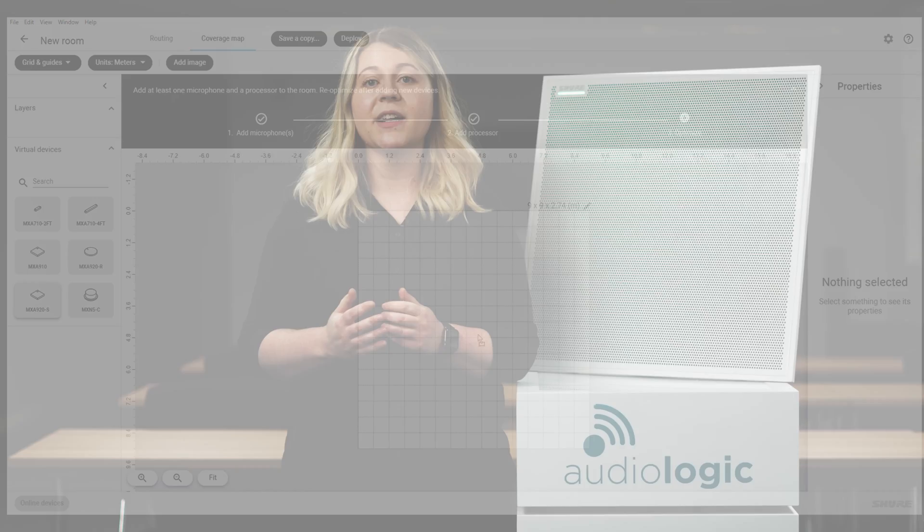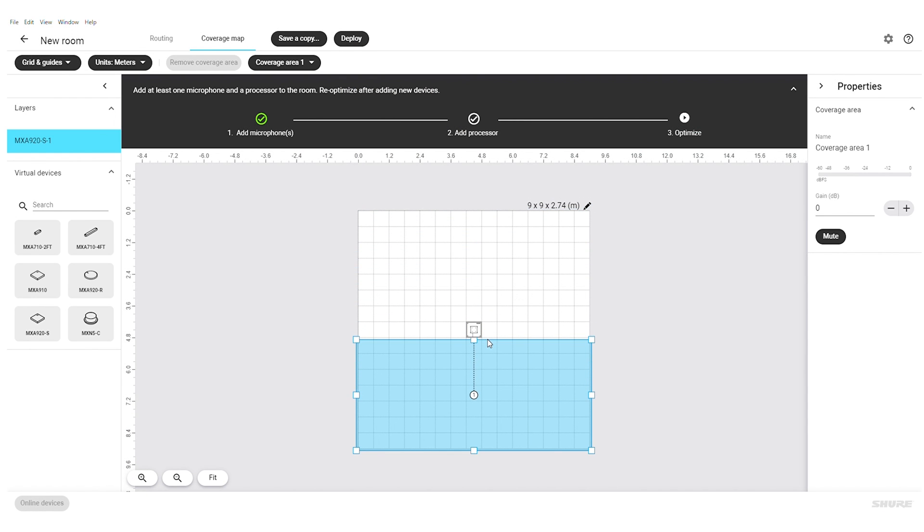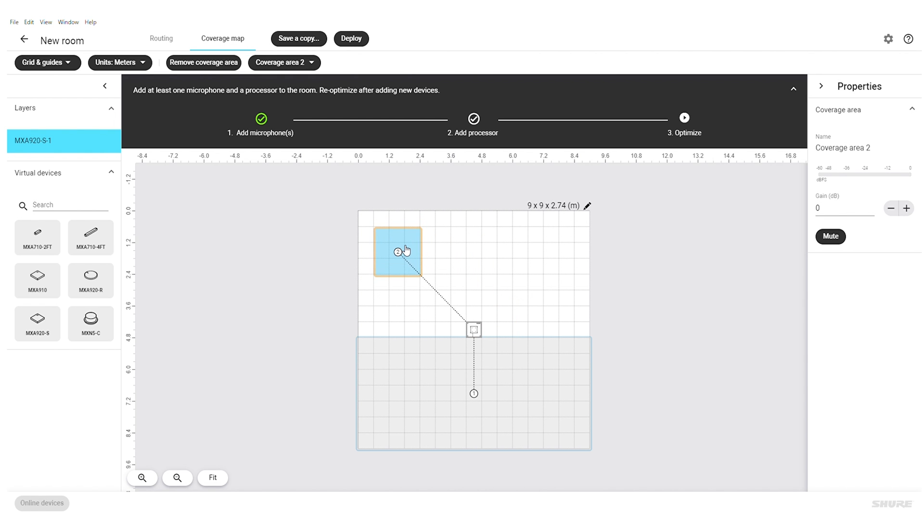These new coverage areas can be dynamic or dedicated, and you can use any combination of these for your eight areas. Dedicated coverage areas have microphone coverage at all times and have a fixed size of 1.8 by 1.8 meters. Dynamic coverage areas have flexible coverage — the microphone intelligently adapts to cover all talkers in the coverage area. You can change the size to fit your space, and any talker within the boundaries will have microphone coverage.